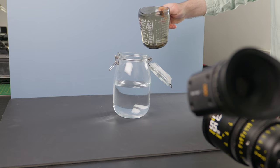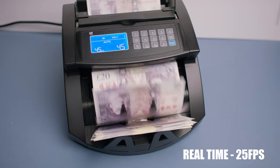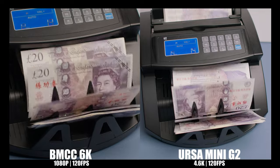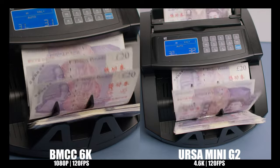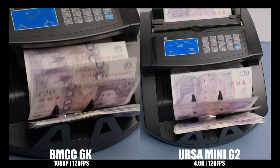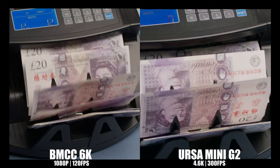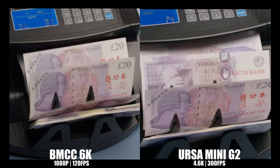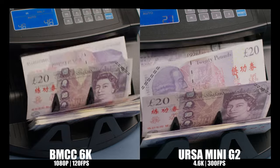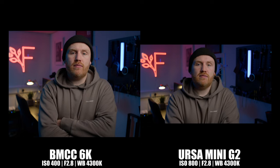On to testing super slow motion — for this test I bring out a money counter and some prop money we used in a music video. On screen you can observe how fast it operates in real time, which helps gauge how much we're slowing down the footage. At 120 frames per second, the URSA achieves this without any crop using its full 4.6K sensor, while the Full Frame 6K crops in significantly to 1080p HD. Side by side it doesn't perform too badly, but the URSA takes the clear win. The URSA can also reach up to 300 frames per second — it crops in too, but having that capability is a pretty cool feature when the situation calls for it.